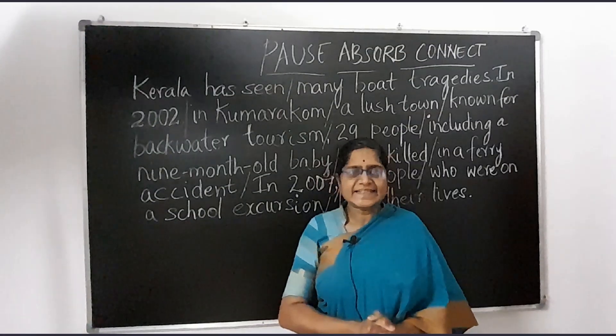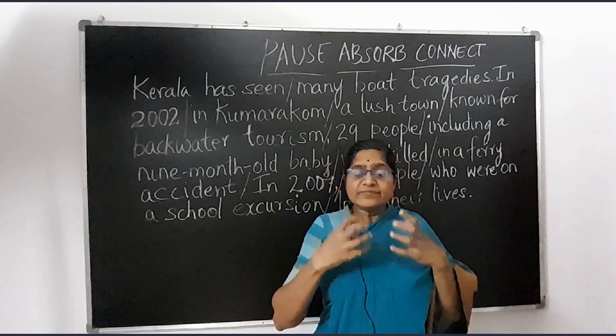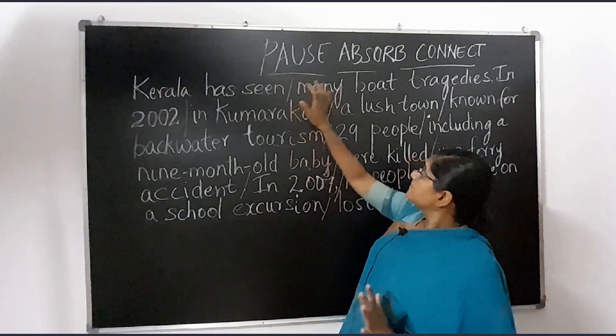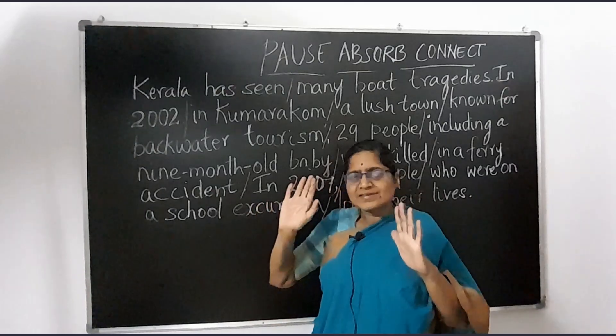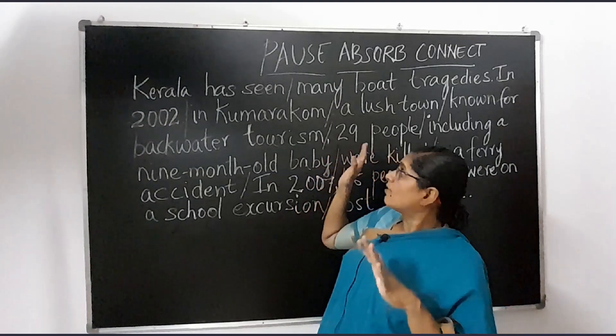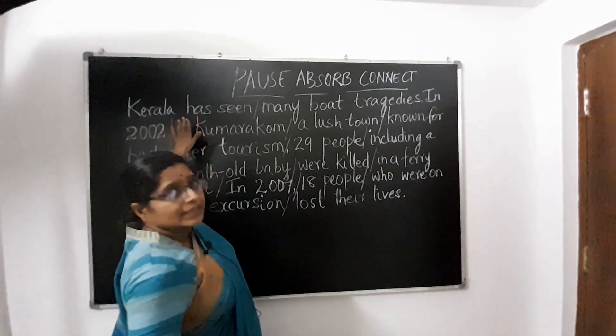Now, let us look at the technique that will make our reading comprehension stronger. It will improve our ability to read and understand. We are calling this technique Pause, Absorb and Connect. You may call it anything, but this is easy to understand and remember. I have taken a small excerpt from a newspaper article on the tragedies happening in Kerala. It is from The Hindu, and it is a very brief passage from a long article. So, let us start reading.